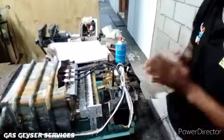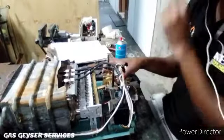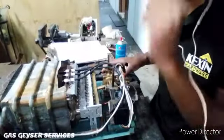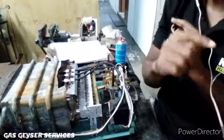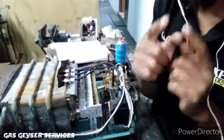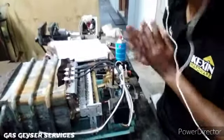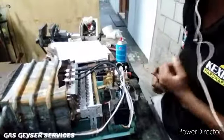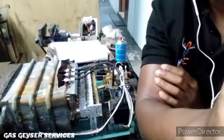Our control box has been installed. Let's test it by opening the micro switch, which is the main on switch. What we'll do is put it onto the wall and see if it's going to make the water hot. We're going to hang it up onto the test bench and connect the gas, water inlet and water outlet so we can see that it works perfectly — just for testing purposes.